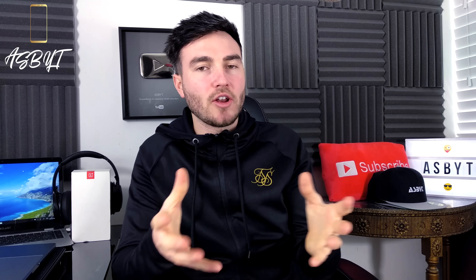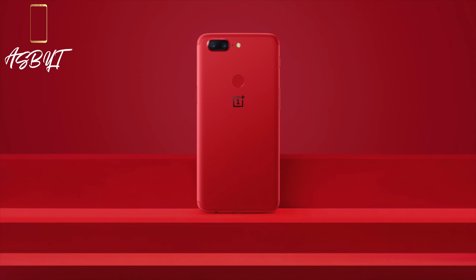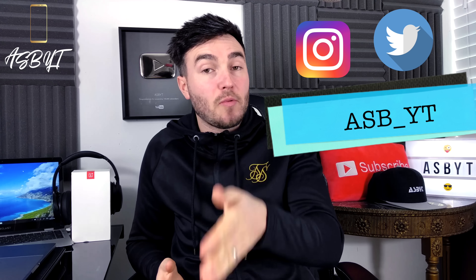Whether they all come out at the same time, I don't know. What you do usually find with smartphone companies including OnePlus is that they will bring out one or two variants at the start and then produce another one further down the line — like you saw with the lava red variety of the 5T and of course the white sandstone. They may do a similar thing with that blue-purple colour, but equally they may all come out at the same time.